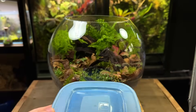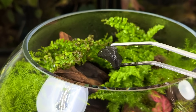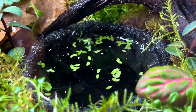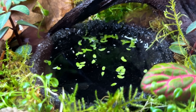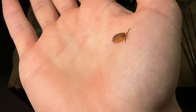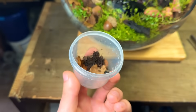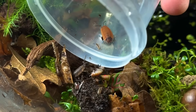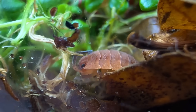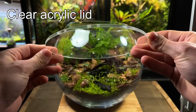Now it's time to add some life. These are springtails — a tiny hexapod that will clean the terrarium 24/7. They'll eat any mold or decaying matter inside, process it, and poop it out as fertilizer for the plants. They're so small they can even walk on water. I'm also adding about 10 isopods ranging in size. They will mostly feed on the leaf litter and decaying matter, but I'll also be placing in food like an old mushroom coated in calcium powder. All that's left to do now is place on the lid and watch the terrarium grow.